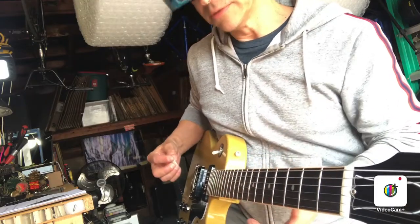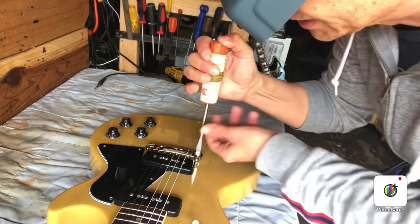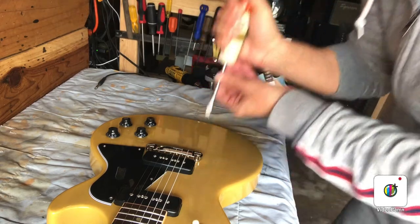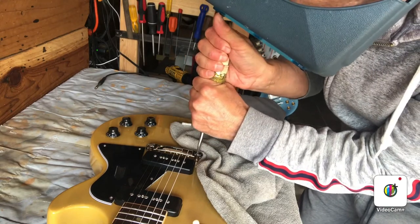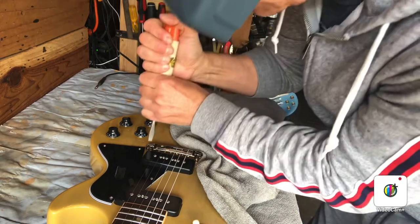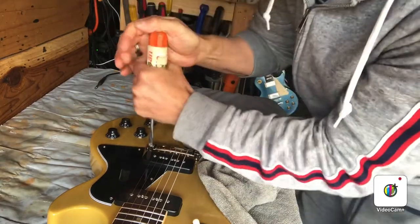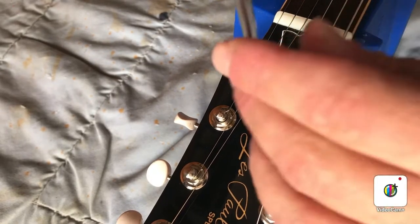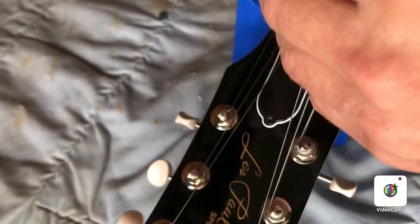It's a little plonky, so we'll raise the action a tiny bit. With these wraparound bridges, you just want to be careful when raising the action that you don't slip off with the screwdriver and scratch the guitar, especially on a beauty like this. You also don't want to mess up the screws, so try and get a big screwdriver and give it a couple of turns on both sides. This action has got to come up a good amount on this one. Now the thing's playing pretty good all over the neck — just a tiny little bit of buzz on a couple of frets up high.